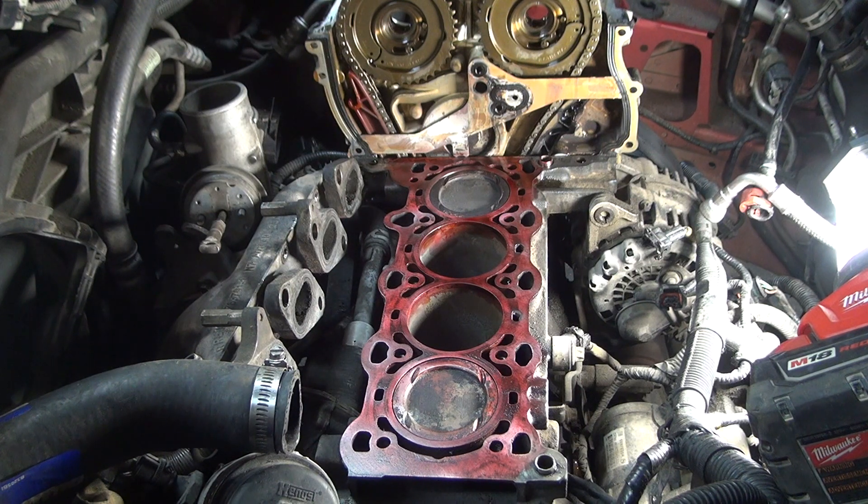I've already applied the red penetrant because you have to let it set about 15 to 30 minutes. I already applied it and let it set, since I'm not great at editing videos together and I wasn't going to make an hour-long video.